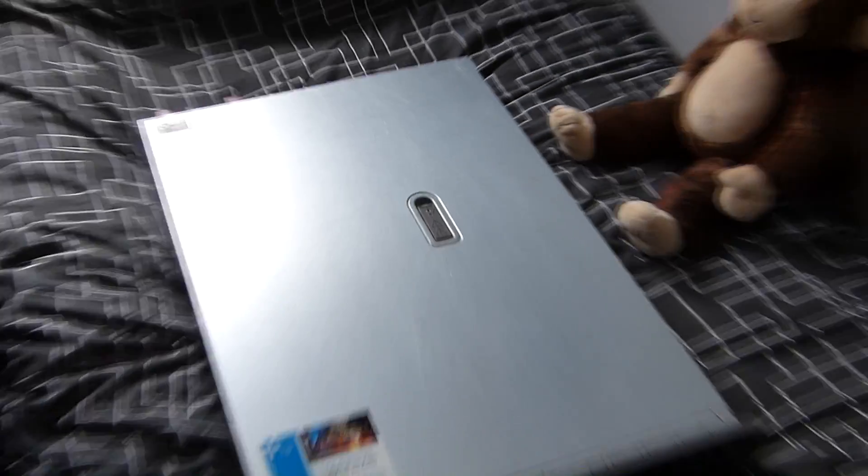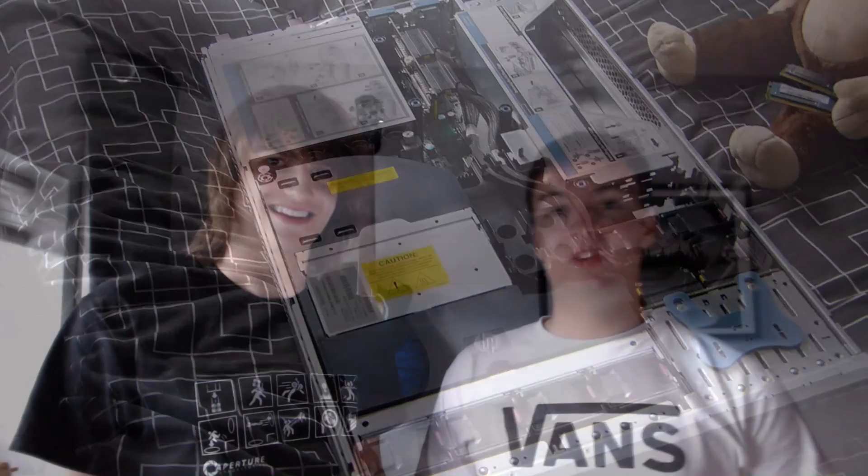And that is the new RAM fully installed. This has been the second episode of How IT Works. Thank you for watching — if you liked the video, be sure to click that like button down below, subscribe, and leave a comment so we know what to do in future videos. For our next video, we haven't quite decided what we're doing yet, so it's a bit of a surprise. Keep an eye on the channel and be sure to come back to see what happens in episode 3. See you next time.